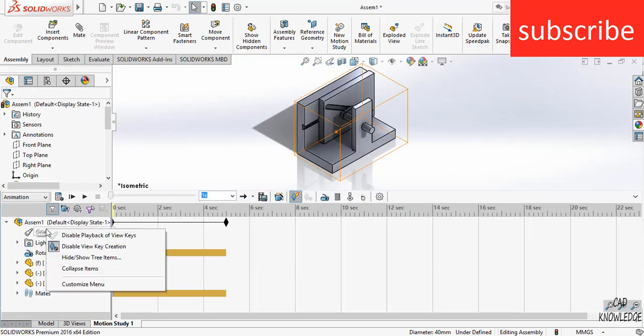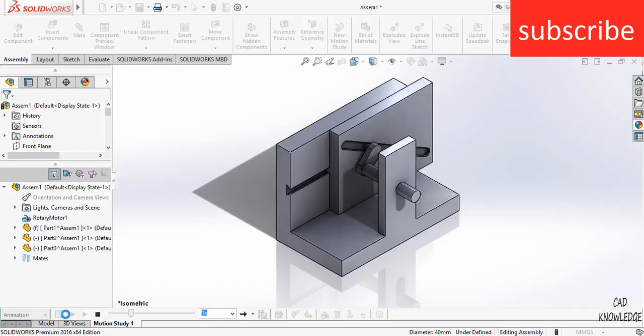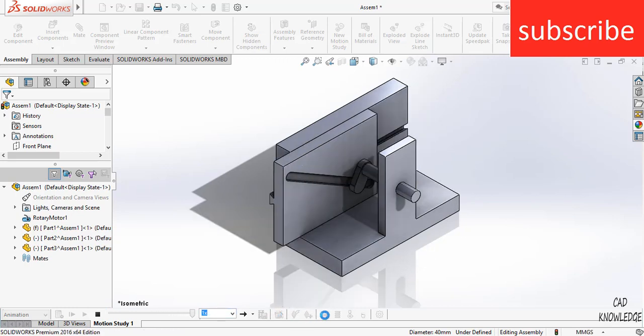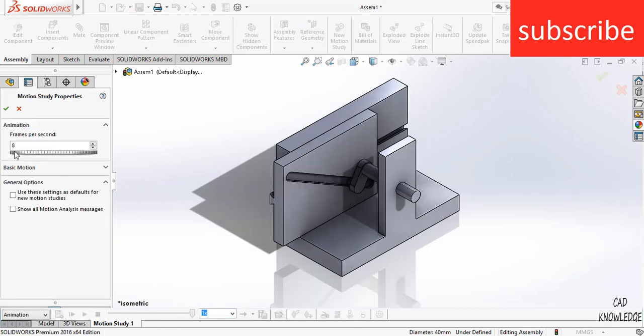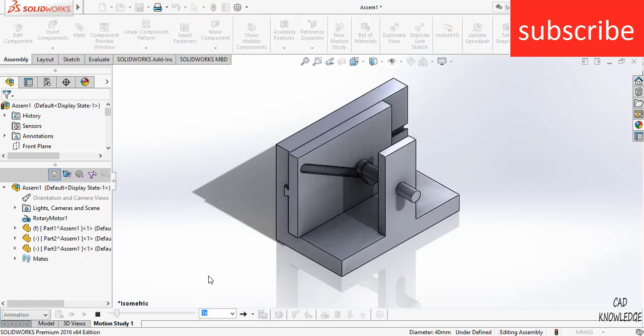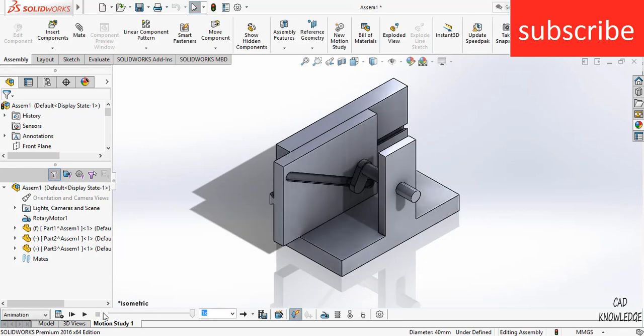Let's change the orientation, click Calculate. Here you can see the mechanism. If you want better animation, click here and increase the FPS to 40, then play it. It is calculating and will take some time. Click on Play.